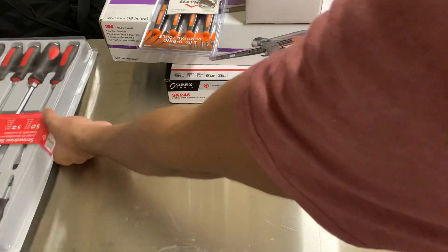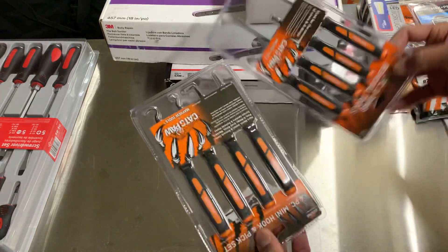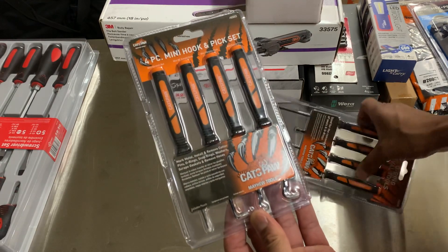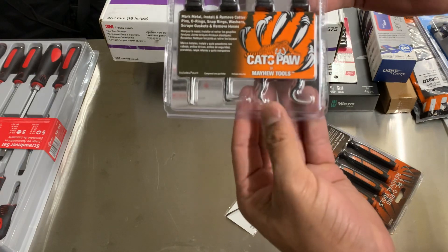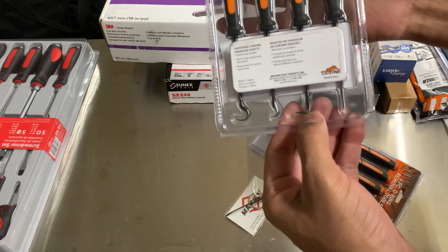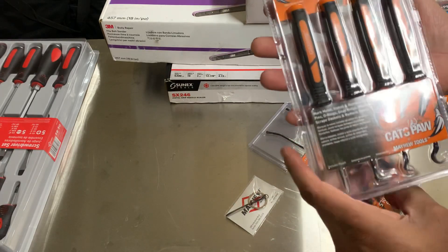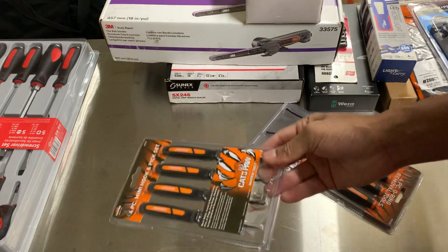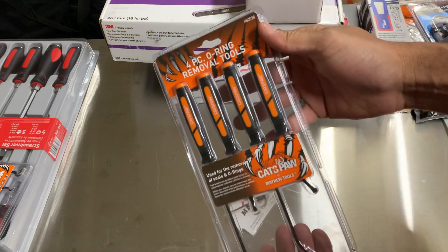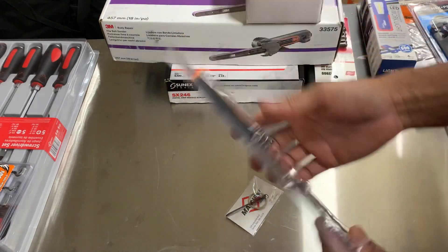Screwdrivers, pry bars — with that set came these two, also Mayhew. This is a pick set, four-piece pick set. You can see the different angles: the hook, whatever. On the back you can see straight, 90, kind of 45, and a curve. I'm not going to pull this out because they're going to be packed up for my move. And then you've got the seal — this O-ring seal remover here. Supposedly it was free.